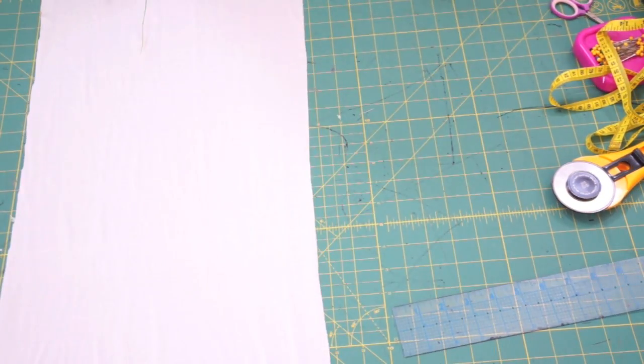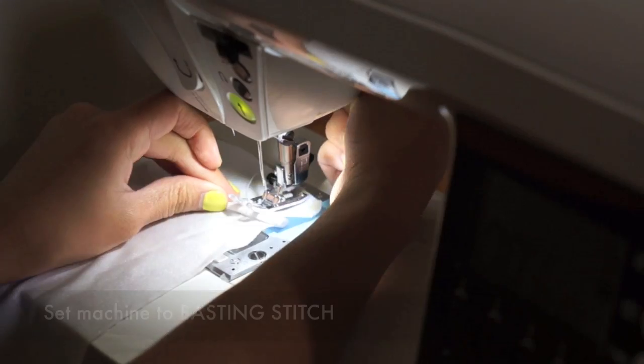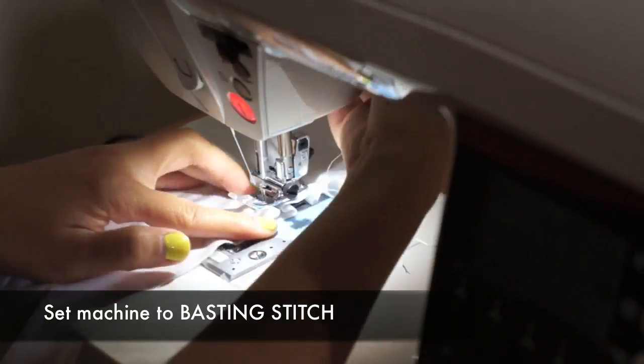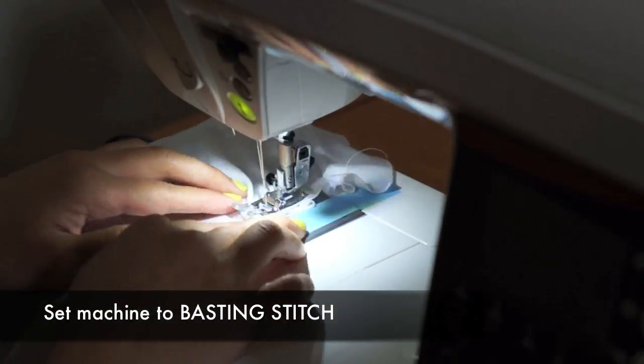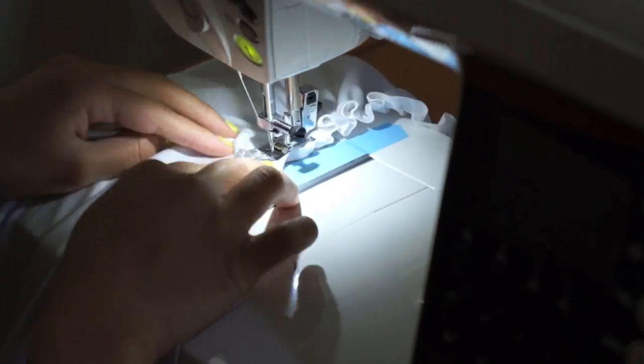Cut all the way down the fabric just so you have enough room for the pleating. Set your machine to a basting stitch and make pleats as you sew. I want my pleats to be random, so I'm just quickly feeding it through my machine. But if you want a cleaner look, make sure each pleat is the same size.